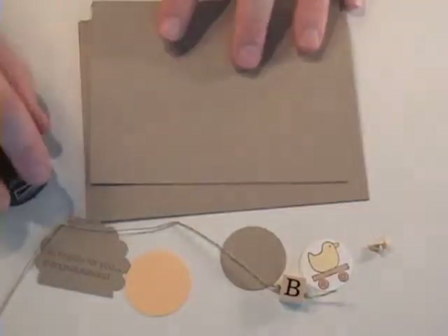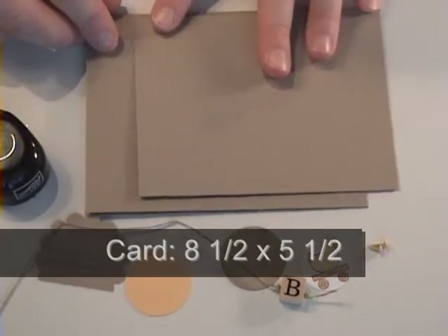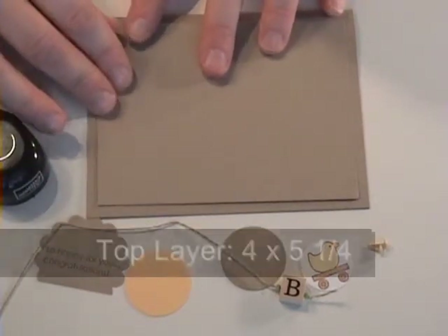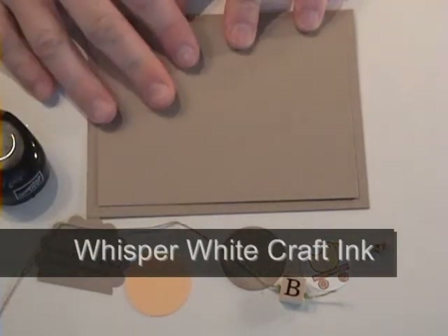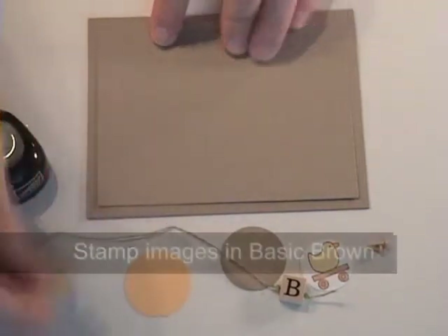Pieces you need for this card are craft cardstock which is 8.5 by 5.5, scored at 4.25, and then we need another piece of paper on top that measures 4 by 5.25. You're going to use your white craft ink to go around the outside of all your edges just to soften the look, and basic brown ink as well.